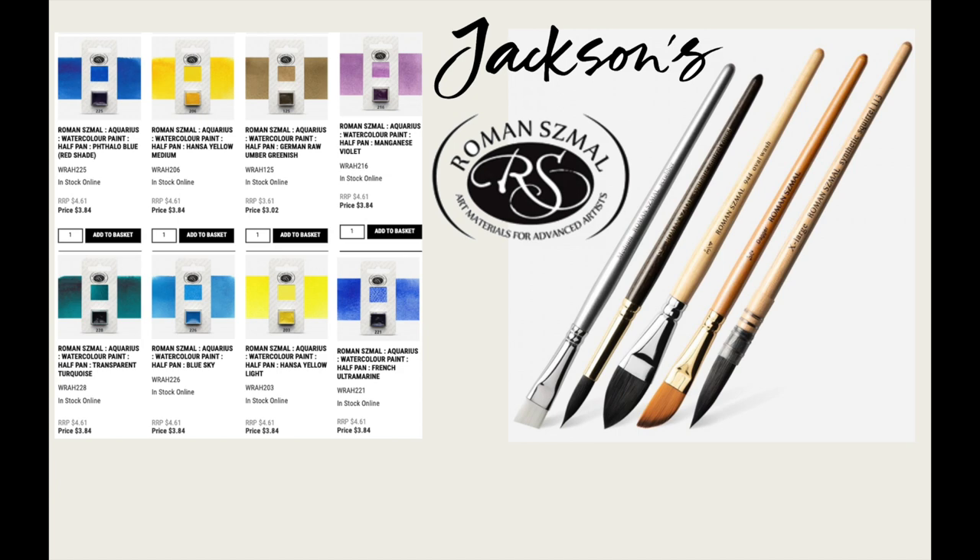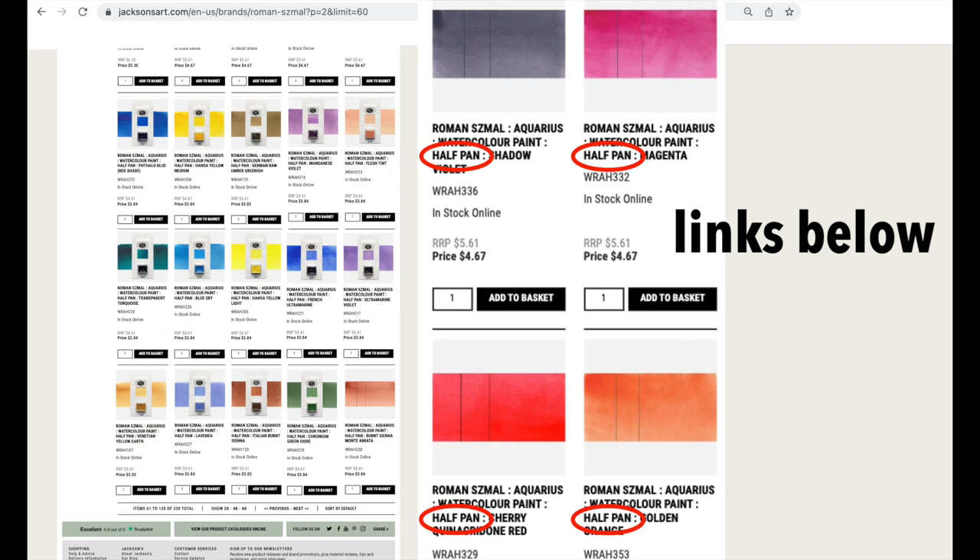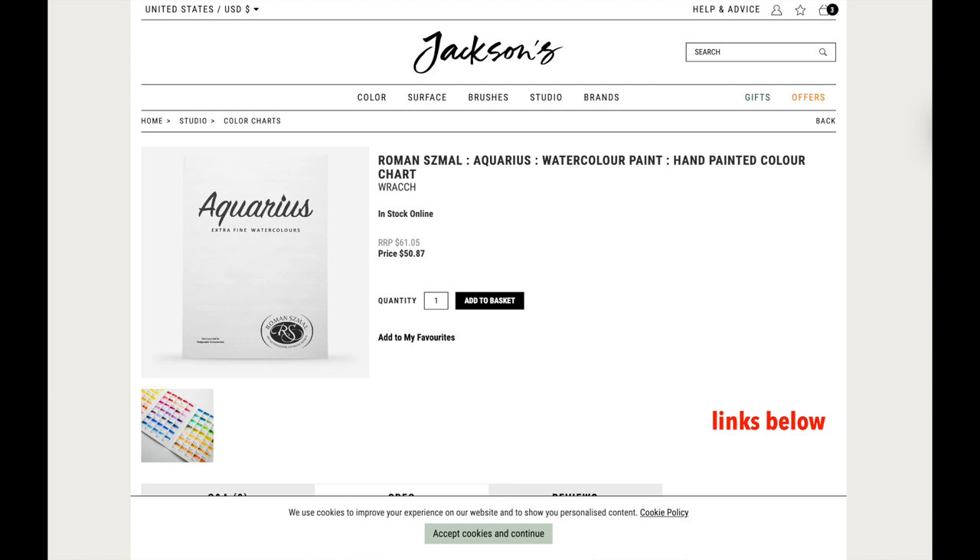So here's how to find them: go to Google, search for Jackson's Roman Small half pan, and click on the first result. It'll bring you to this page, which I have linked in the description box below. For colors without the image of the half pan, make sure the listing says half pan. Their hand-painted color chart is also available.